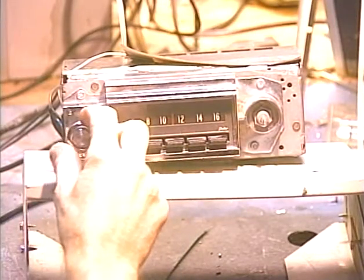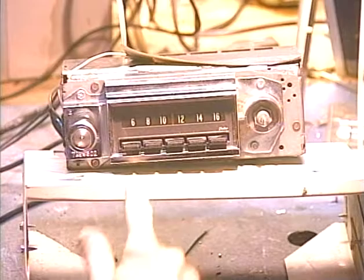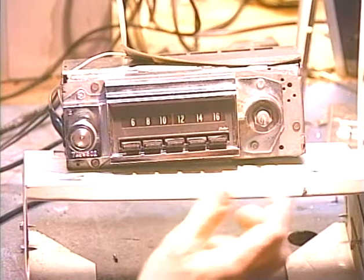We know that the AM radio is working because it had to work in order to install the conversion and have it work. So we'll go ahead and switch it over to FM. I have all five push buttons set to FM stations — we'll quickly run through all of those to demonstrate this cool feature. To switch bands on this radio, we turn it off and then right back on within about half a second.